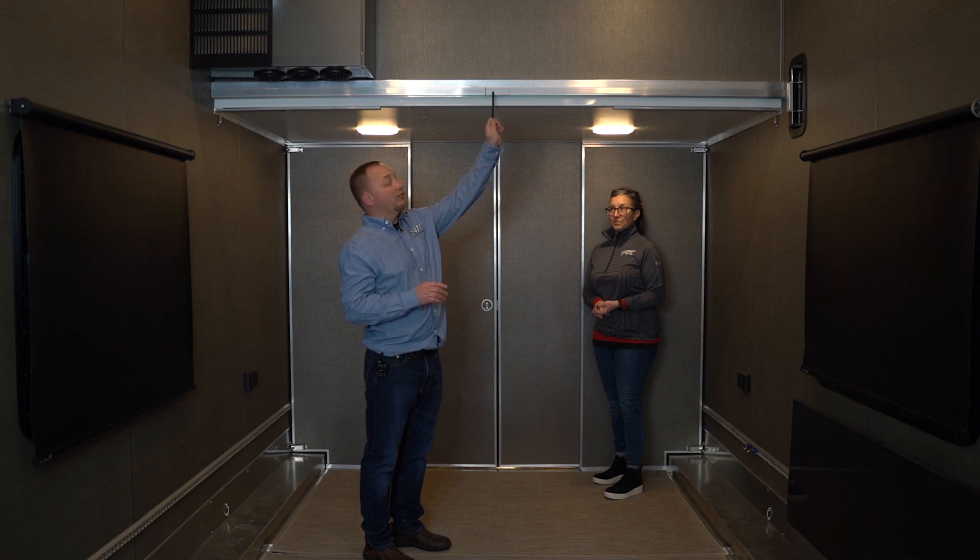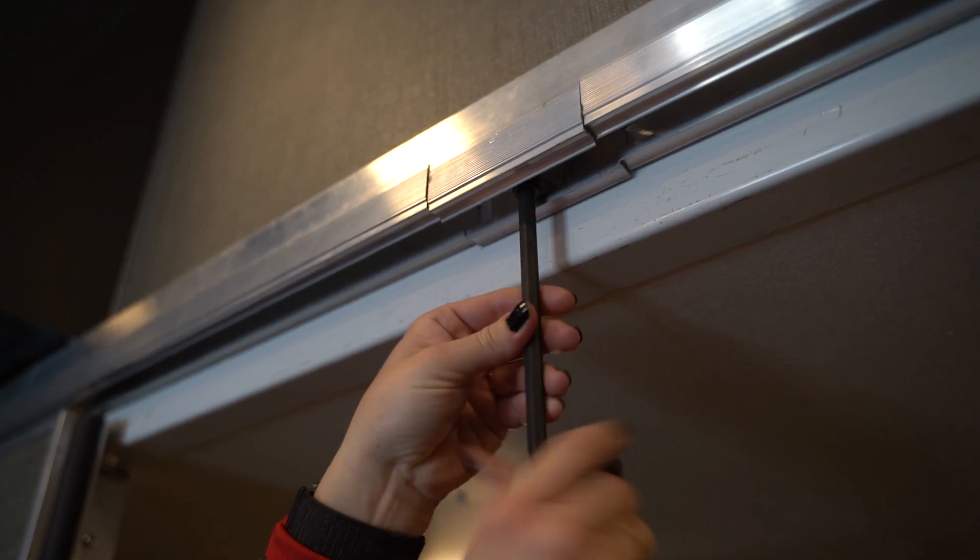Using this Allen wrench, there's a screw in here on both sides of the track — one on this side and one on the front position. Both of these have to come out first.